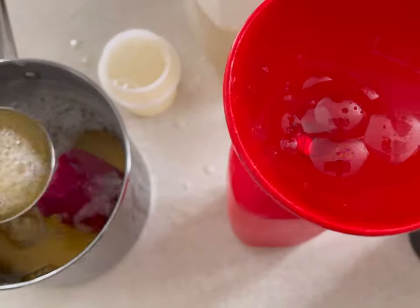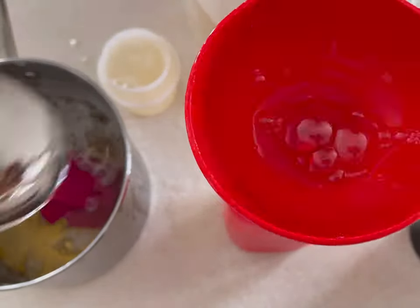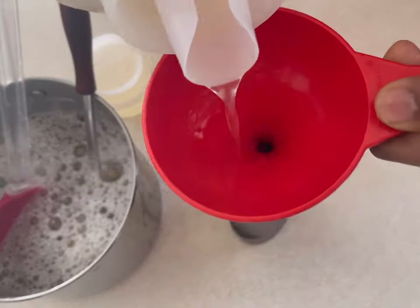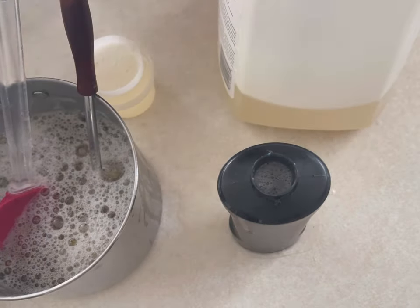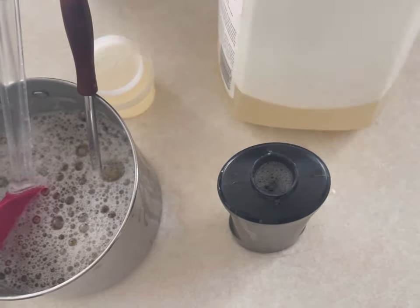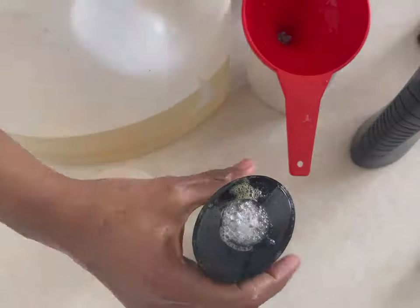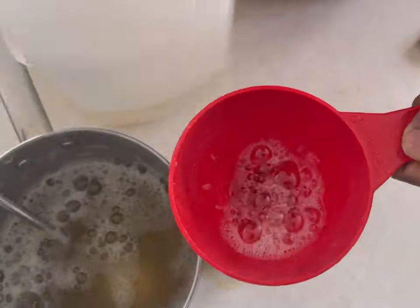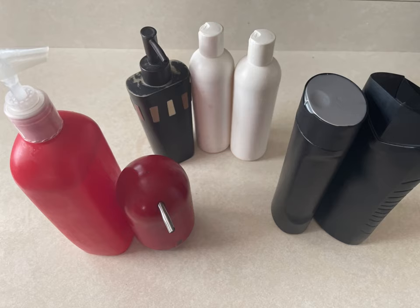Bottling kids' head-to-toe shampoo — I add some essential oils and also some fragrance oils so they enjoy it. For these black containers I'm just using the coconut liquid soap. We can make these liquid soaps with any kind of oils and butters and then mix and match and use them. Adding essential oils and done. Finally, some hand soap.